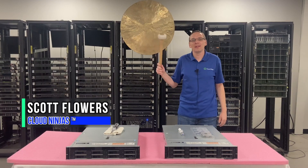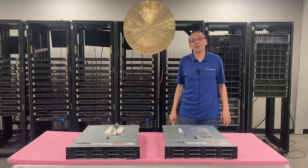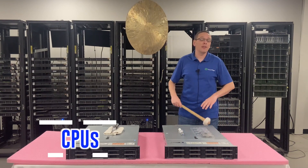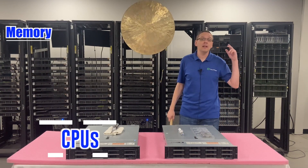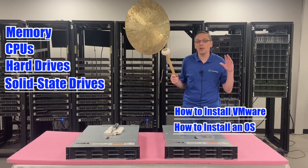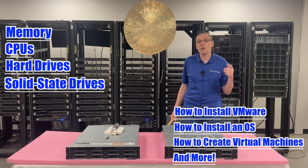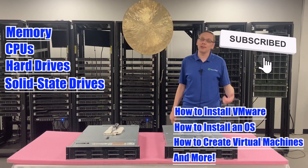Hi, I'm Scott Flowers with Cloud Ninjas. Today we're here to start a new series on the Dell PowerEdge R540 server. In this video we're going to specifically focus on CPUs, but in the series as a whole we're going to cover memory, CPUs, hard drives, solid-state drives, how to install VMware, how to install an OS, how to create virtual machines, plus a ton more. So click that like, smash that subscribe. Let's get going.